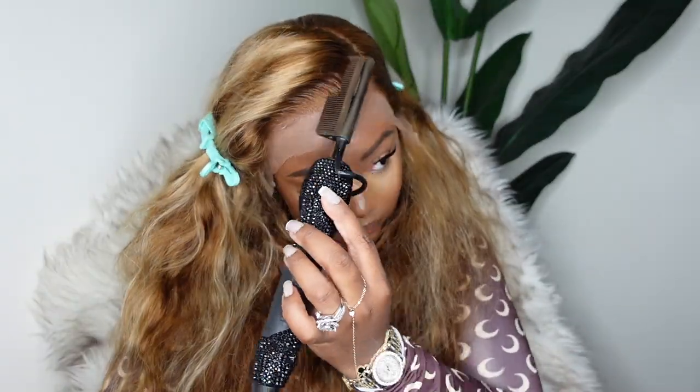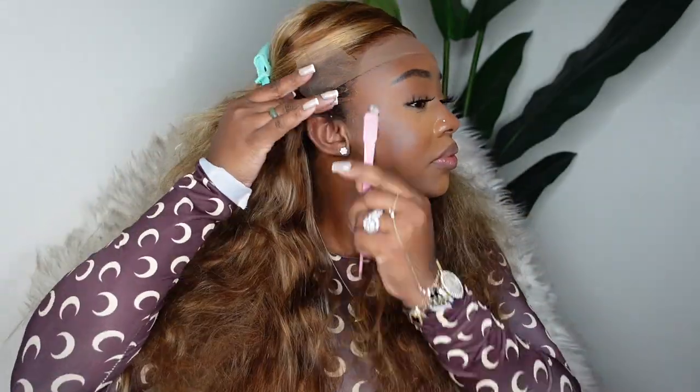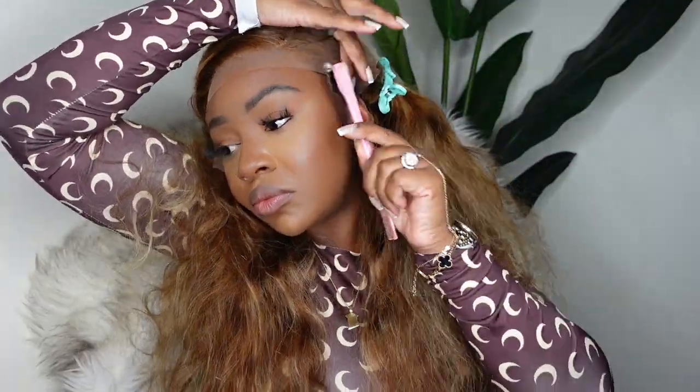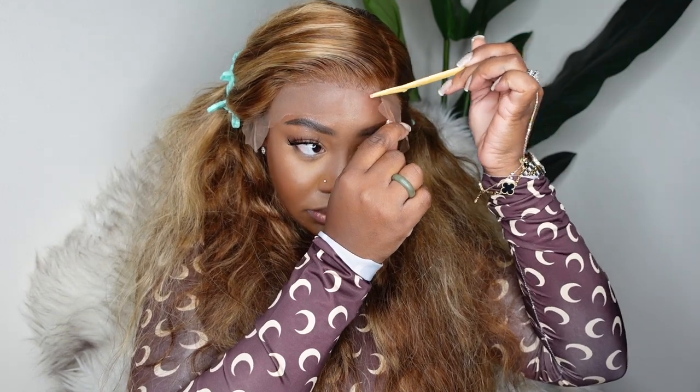I got it super flat on the left — I want to keep the volume but I want the edges to look super super snatched. Here I am just concealing my sideburns by using a little edge control to push them back. Since the hair is blonde, you definitely don't want those dark sideburns to peek through.